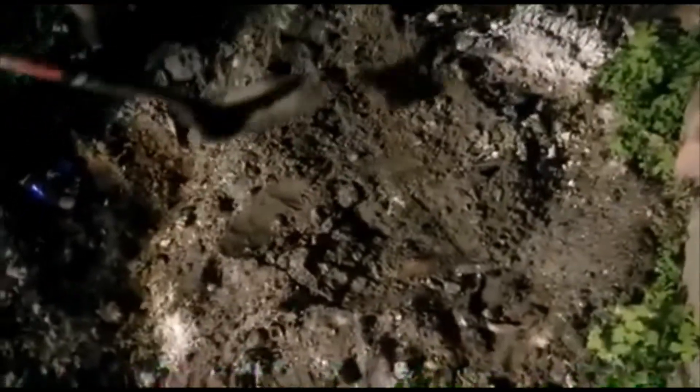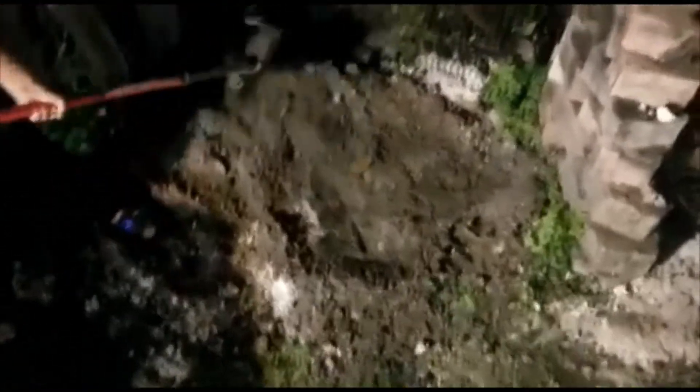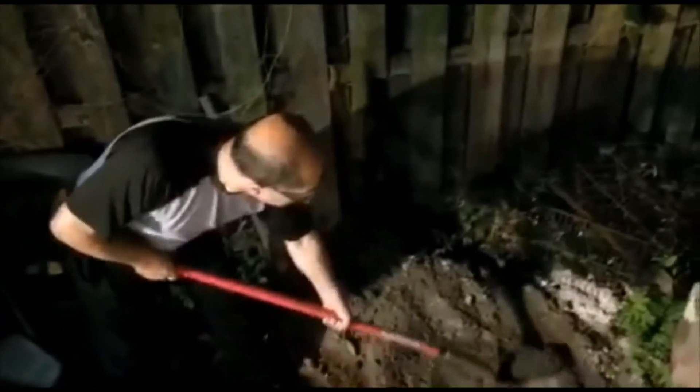Now we have the charcoal right here under the ground, so we need to dig it up and get it out. This is what we left. Do you remember what we covered the charcoal with? This piece of cardboard right here — it did not burn. You see that? It didn't burn. It just got a little bit burned but it did not fully burn because we covered it with the dirt so it wouldn't burn. Now here are the charcoals we placed.